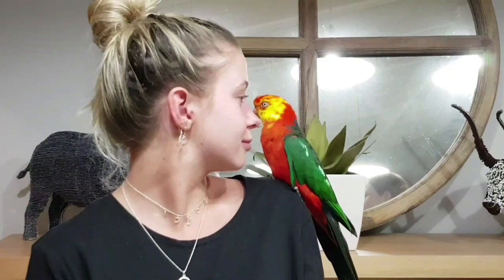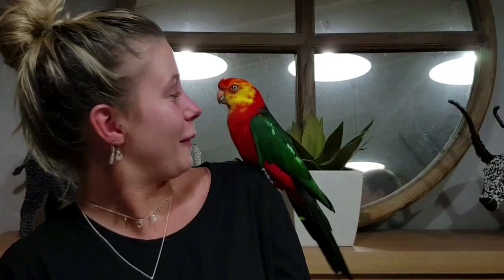Meow. Hello, hello. That was a meow — no, that was a hello. Hello. He said his own name, yeah. And then he said 'good boy.'